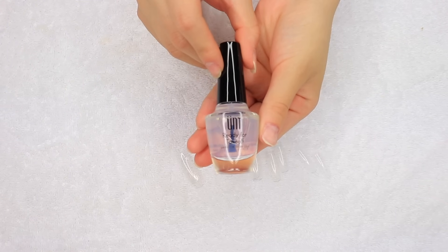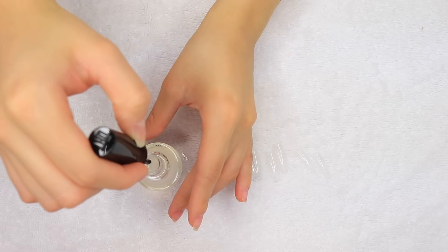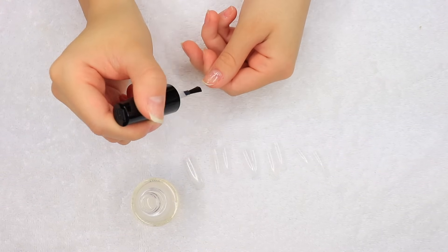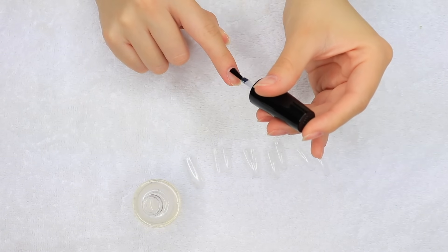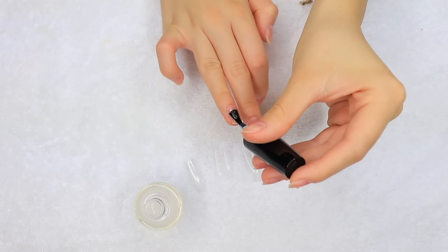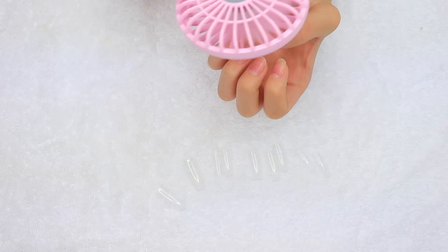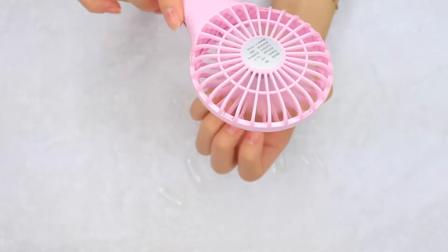This next step is optional depending on if you want your manicure to last about two weeks or just for a couple of days. I'm going to be applying this UNT peel base just because I do want to pop these right off in a couple days since I want to do some other nail videos. If you don't want your nails to pop off within a couple days, go ahead and do regular prepping — removing the shine from your natural nail and also applying a primer before applying any dip powder.